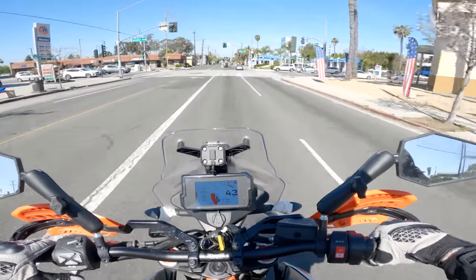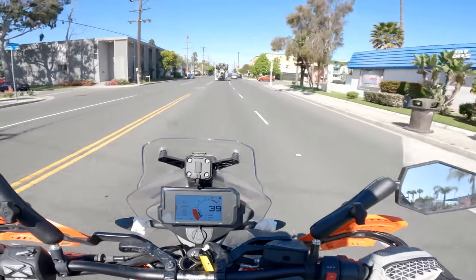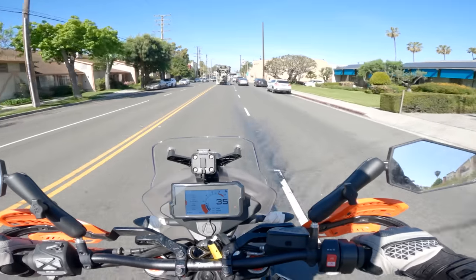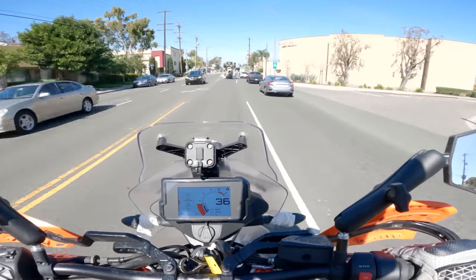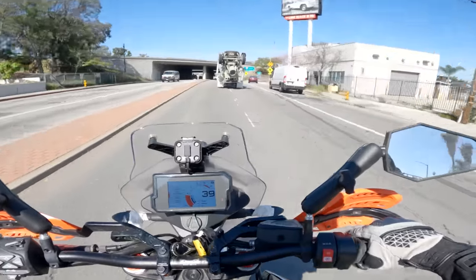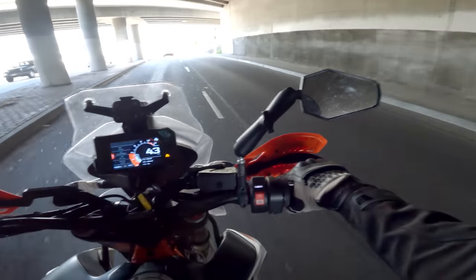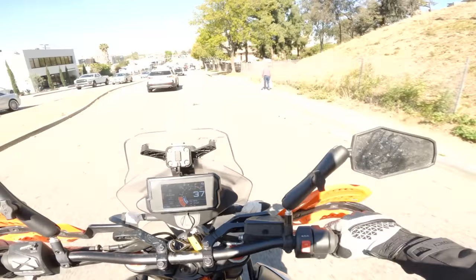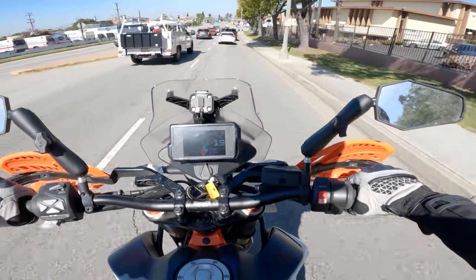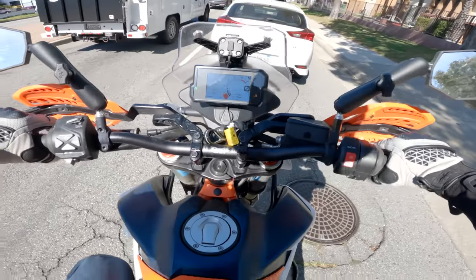Let's knock some specs out of the way. MSRP is technically $19,999 in 2021 — I rounded up to $20,000. For perspective, a standard KTM 890 Adventure R was about $14,200, so there's roughly a $5,800 difference. Spurgeon pointed out the suspension upgrades alone on this bike are around $8,000. The seat height is about 37 inches, so at six-foot-two I can sort of flat-foot but it's a little undignified — often tippy-toeing around.